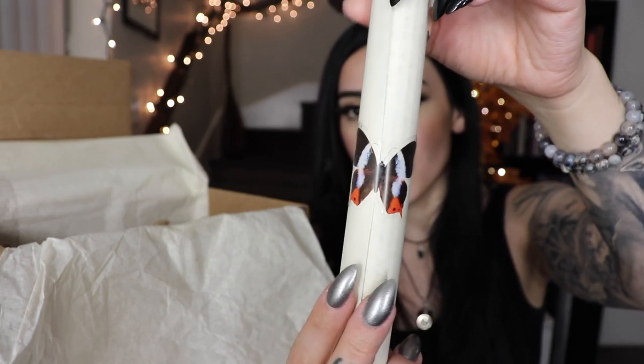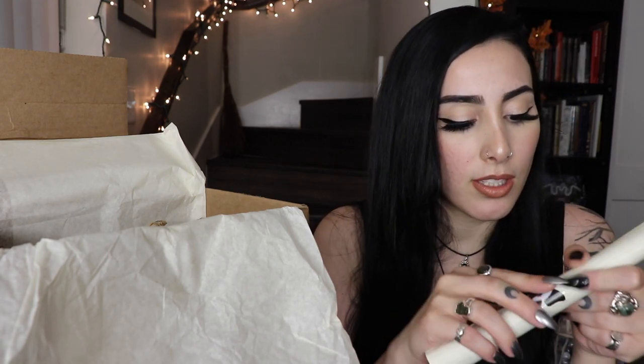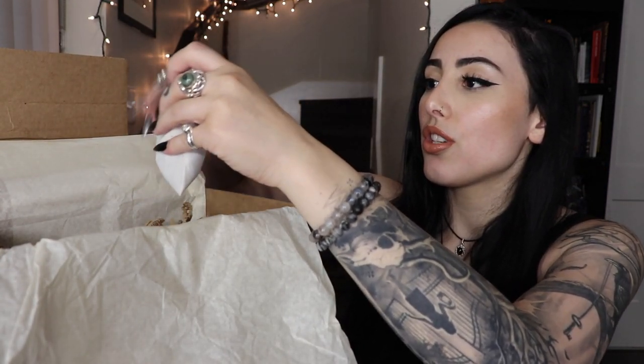Here we have the scroll, which is rolled up this time — they're usually folded like a trifold. There's a butterfly sticker on it this month. I carefully took the sticker off without ripping it. The scroll describes everything included in the box. The theme for this month is Sacred Breath — bringing in the magic of the breeze, aromas that fill the air, and changing energies with air manipulation to cleanse your soul and mind.